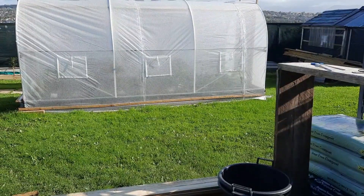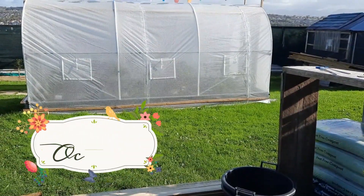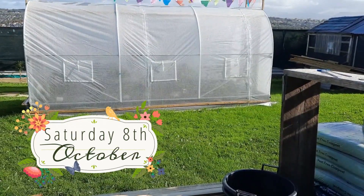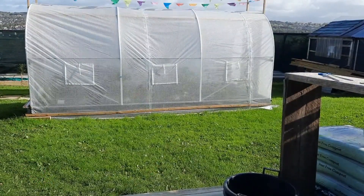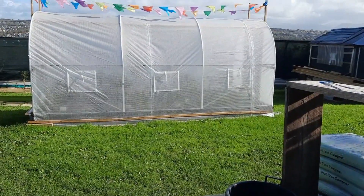Good morning. Welcome back to Alan's Allotment. It's the 8th of October 2022, Saturday, and I'm pleased to say that the work we did earlier in the week when we came up on Monday and fastened down a few things — the polytunnels have fared pretty well.